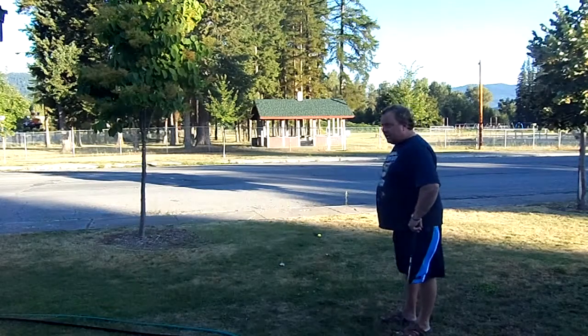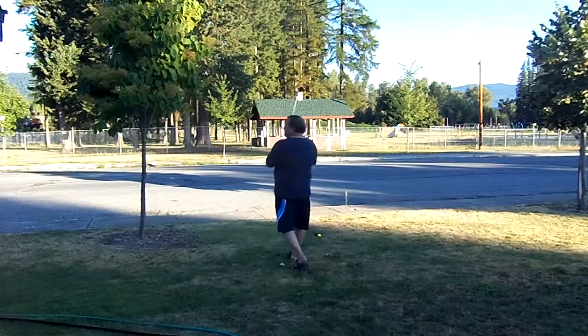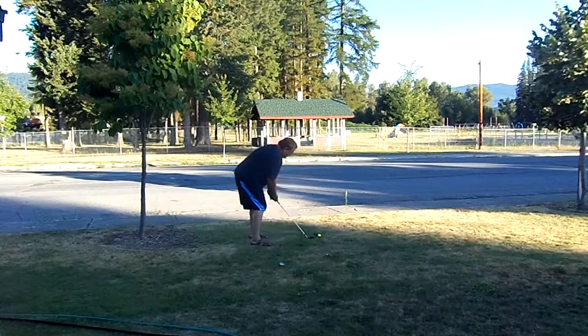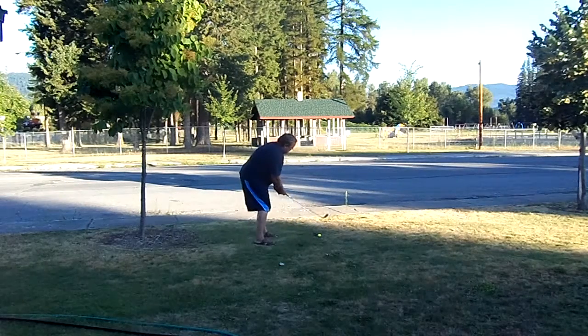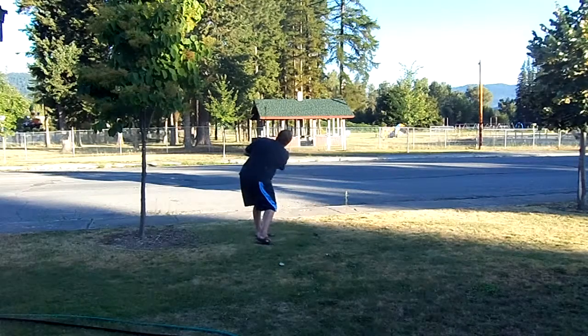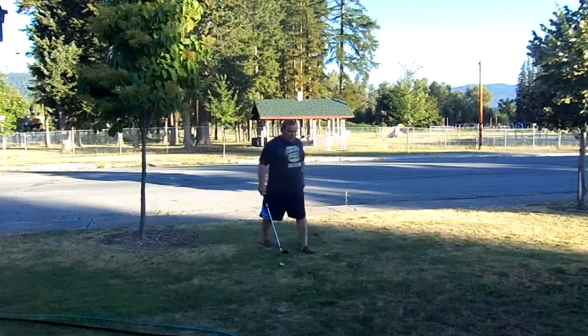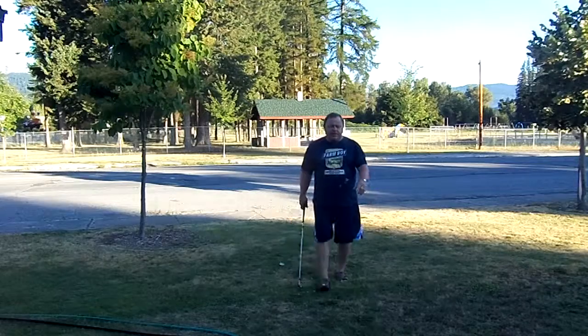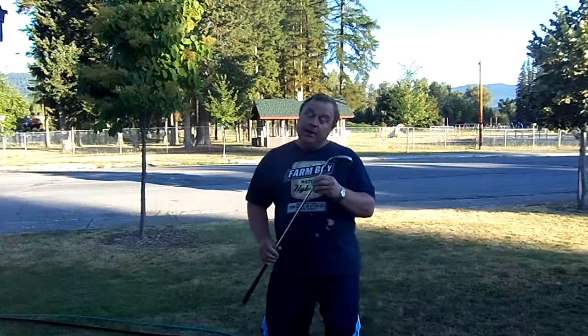Anyway, there's the target. Let's see if we can bounce the yellow ball off the roof. That was over the green and to the left. And like I said, I'll be using this club again. Thank you.